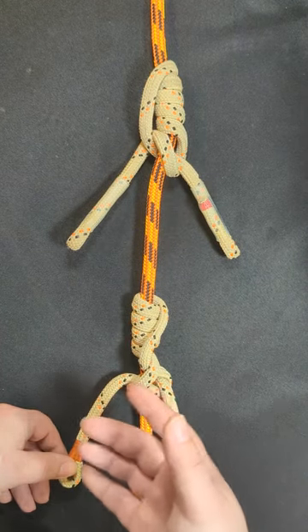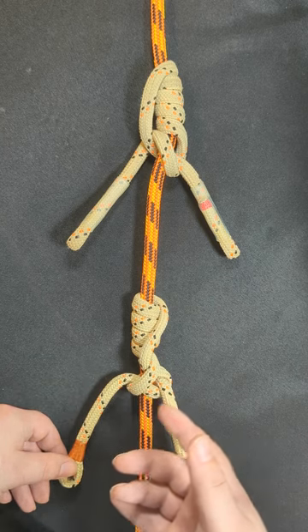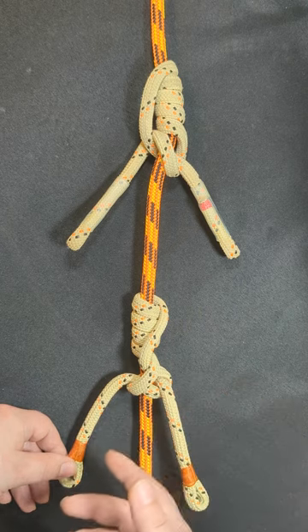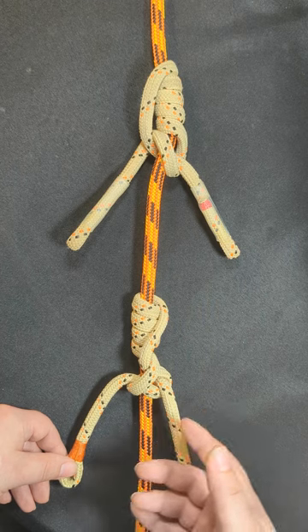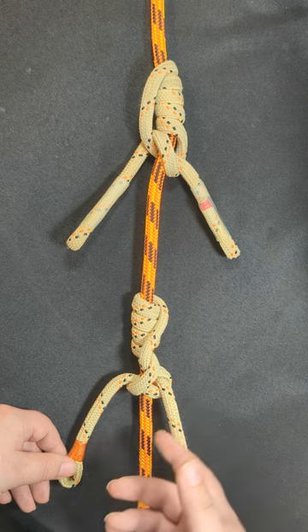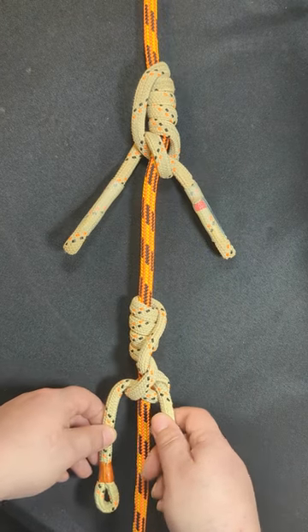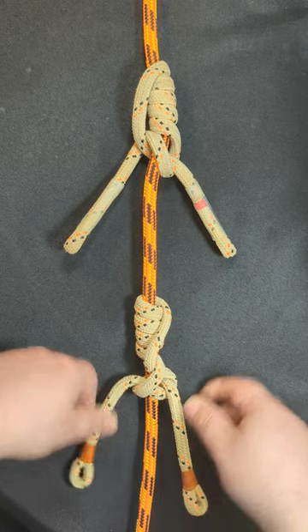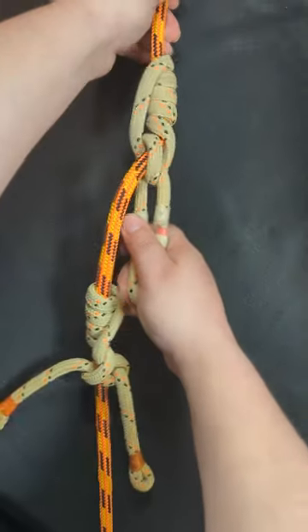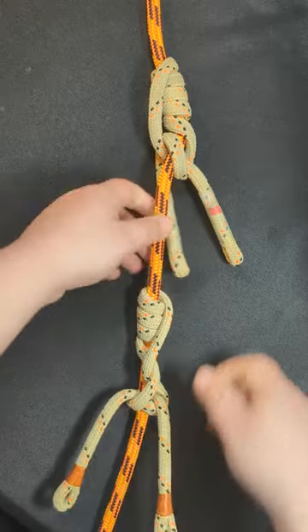The guy who posted this, I'm assuming, was trying to show me that this has already been done — someone else has already made this hitch. Unfortunately, well, fortunately for me, that's not the case. My calligraphy hitch is still original, and as you can see, there is a clear difference. I'm going to pull this a little more. This is what both of these hitches look like when weighted.